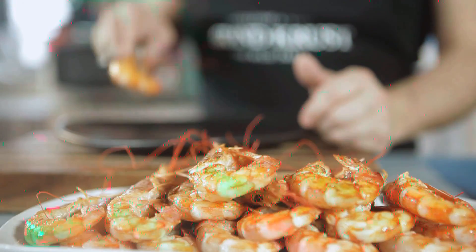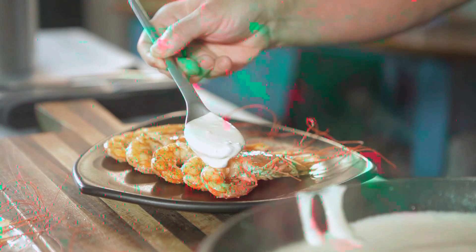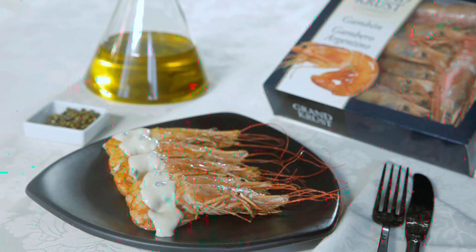To finish, you only need to plate the shrimp, salt to taste, and top with the sauce. Your red shrimp and green pepper sauce is ready to serve. Enjoy!